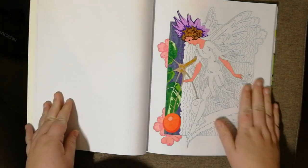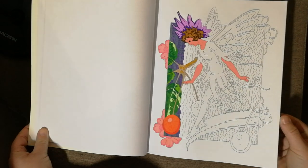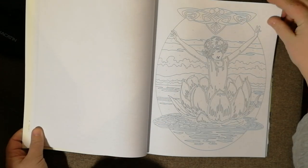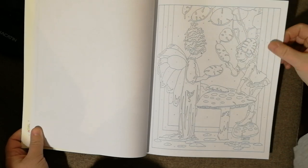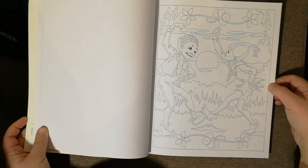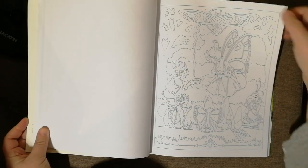I started this one which was the one on the front cover and I'll go back to that at some point and finish it off. Apologies in advance - this is my very first video that I've ever done on YouTube. I'm actually more into nature and animals; I have a lot of Millie Marotta books, but the fairies book just appealed to me for some reason.